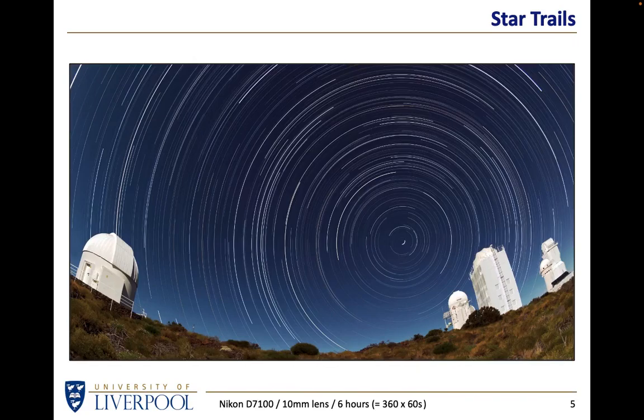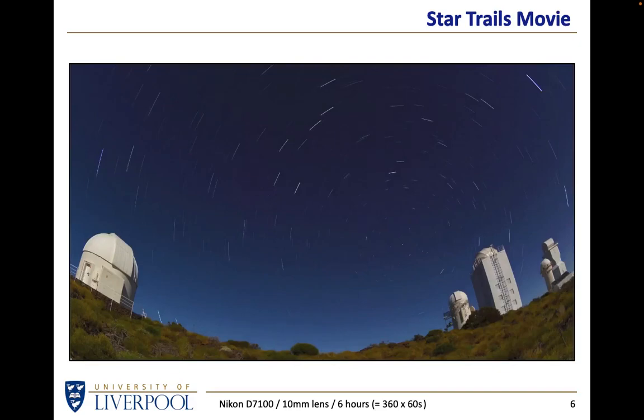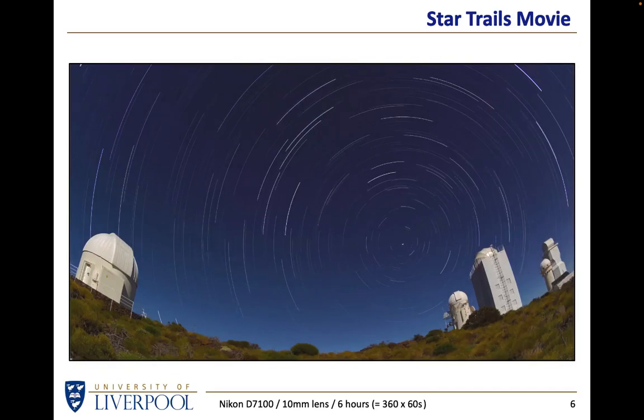We take our astrophysics students from the University of Liverpool and Liverpool John Moores University to Tenerife for a field trip so they know what genuine dark skies look like. But even in Tenerife, they still have the full moon occasionally. Software will allow you not only to add up a large number of one-minute exposures, but also to make a movie out of it so you can see the sky rotate - a movie in which the stars move or trail. Free software allows you to add individual images together in various ways to get a star trail or a star movie.